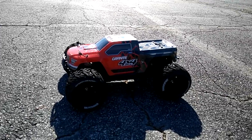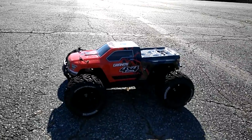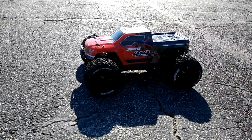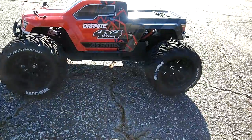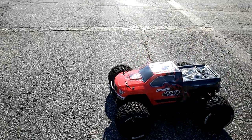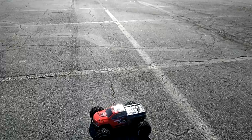Hey guys, JT here with a run of my Granite 4x4 Brushless. You guys know I updated it with a Mamba Max Pro speed controller and an RC Gear Shop 3900kv motor. I have a 17-tooth pinion gear on here and I've got these Speed Treads on here as well. I did a quick video on this a couple of times with the Vindicator tires and wheels, but I'm gonna test this out here on 3S. I got some more guys pulling up so I may be pausing it in between.